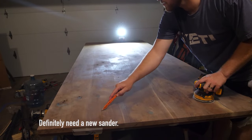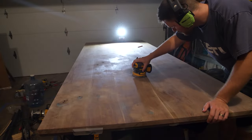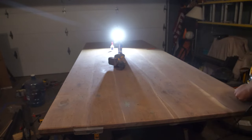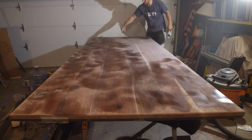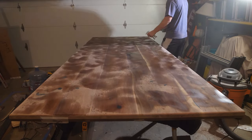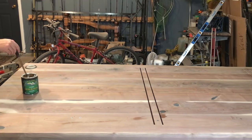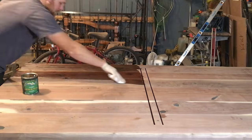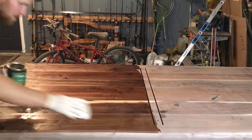I lightly put pencil marks on the table to help guide my sanding — I spent days sanding. I used an eighth-inch round-over router bit on the edges for a clean look and water-sprayed between every single sanding grit. The grits I went through were 80, 120, 150, 180 with mesh sandpaper, and finished off with 220.